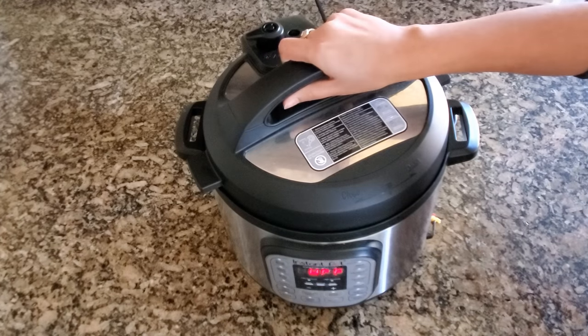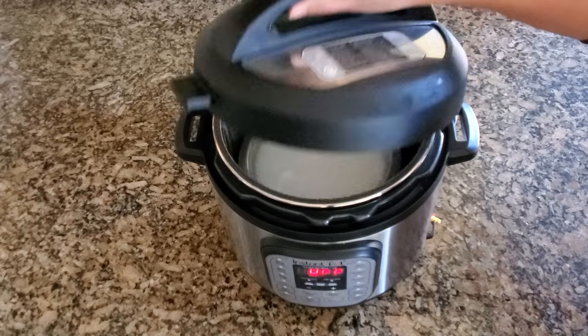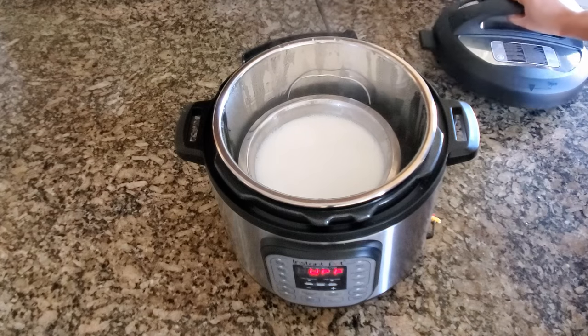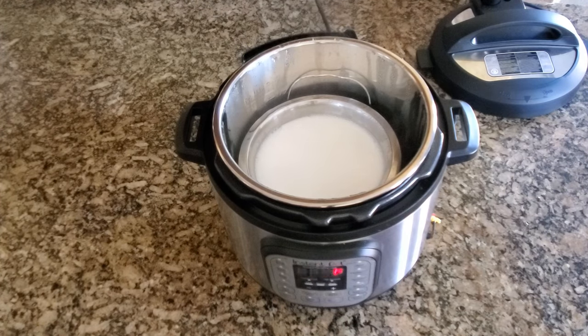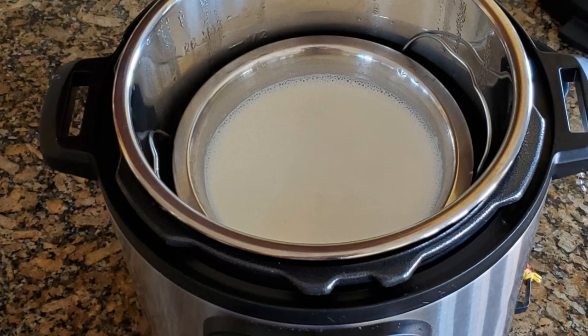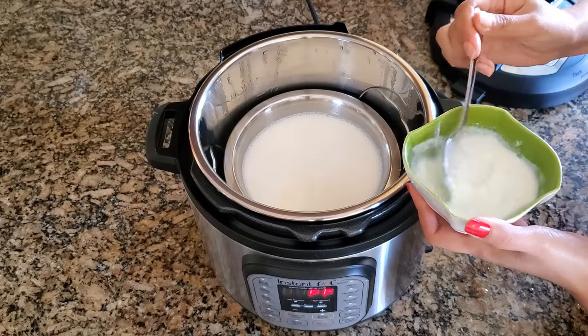I have let it naturally pressure release, so I am going to open the lid. The milk is super hot. I am going to let it cool for 30 minutes. After 30 minutes, you can see the milk is warm. Add 2 spoons of yogurt into the milk.